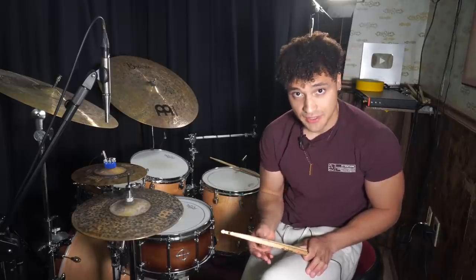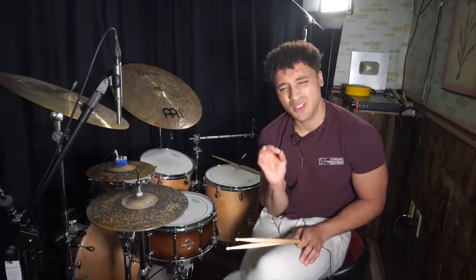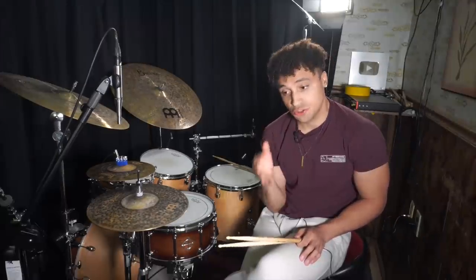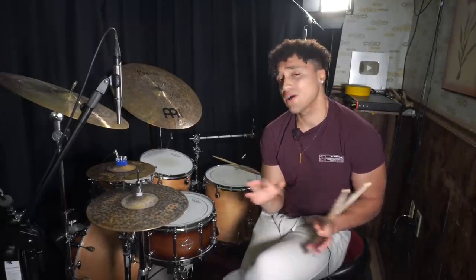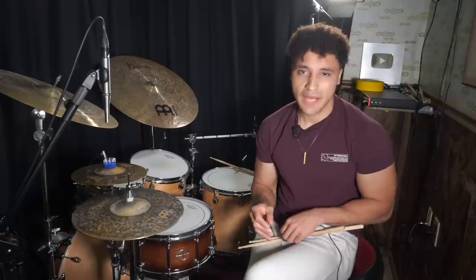Believe it or not, I was actually classically trained in the early stages of my drumming journey, but I always took a lot of these really small gigs playing in crappy clubs that I was way too young to be in — playing drum set in bands with guys who were way older than me. Now that I think about it, they never paid me. I guess they figured he's young, he doesn't have any bills to pay.